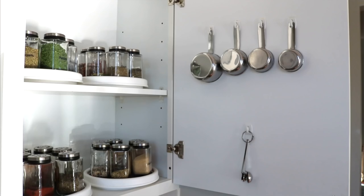They actually have command hooks at the Dollar Tree. Command strips and hooks can be a little pricey, so it's great that they're available there. These are great for hanging your measuring cups and measuring spoons on your cabinet door so you can just grab them right off the hook without rummaging through a drawer.